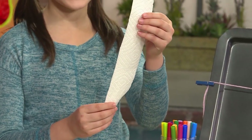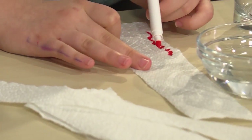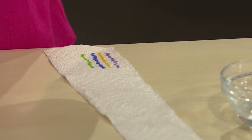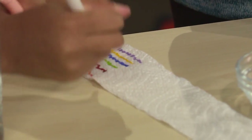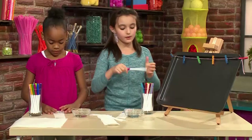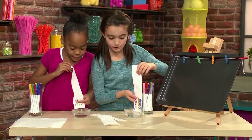Once you have your strips, you're going to draw your design. Use markers. Draw anything you want about an inch above the bottom of the paper towel. You have to leave space at the bottom for the paper towel to go into the water. Once your design is done, you're going to dip it in the water, but remember not to put your design in the water.